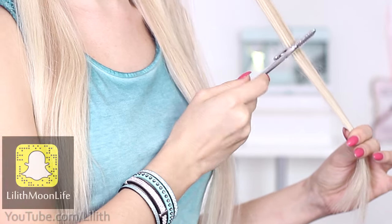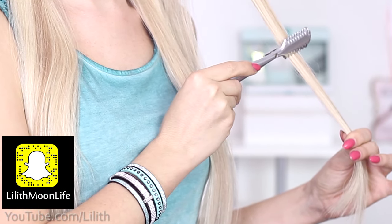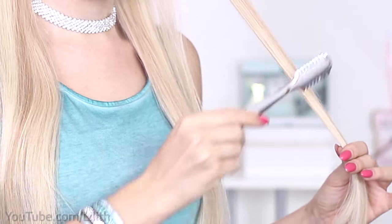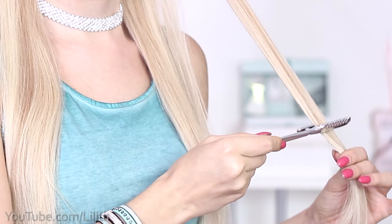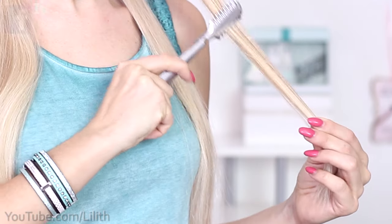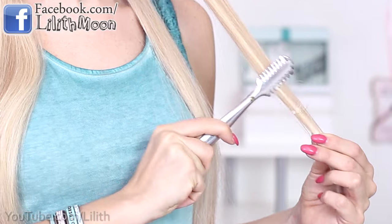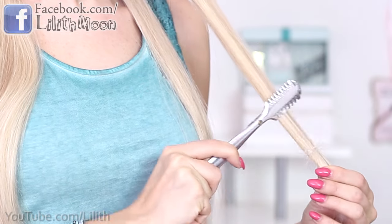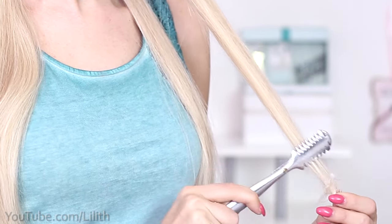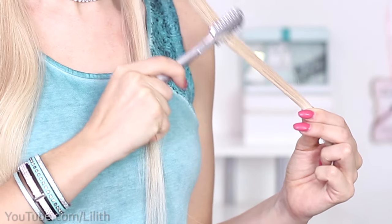A razor can be extremely efficient if we know how to hold it properly. The golden angle is considered to be 45 degrees with respect to the section. Please avoid a perpendicular angle and a flat angle — both of them can cause damage to your hair and are extremely inefficient in cutting it. What you want to do is grab a thin flat section and slide the razor in short choppy motions down the ends of the hair, then move on to the following section and so on.